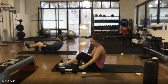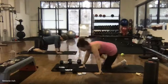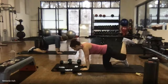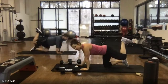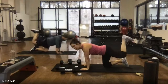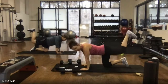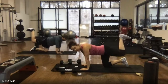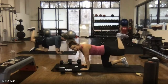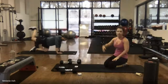Everybody sit up and flip over onto all fours. Donkey kicks — hands below shoulders, knees below hips. Pull that heel towards your butt, lift — go! Little pulse, little pulse, little pulse. Press down into the hand on the side of the leg that's up. Imagine a string tethering your heel to your booty cheek so that leg stays bent at 90 degrees. If you get crampy, just ease up on it.